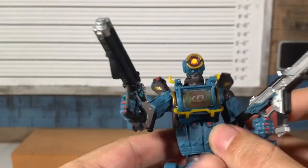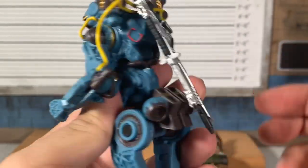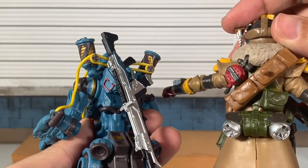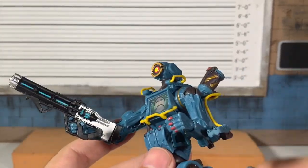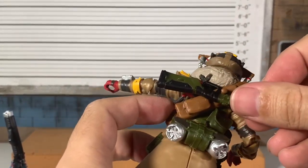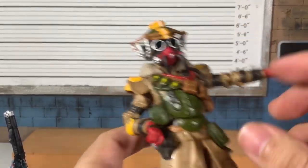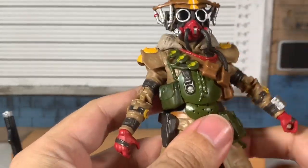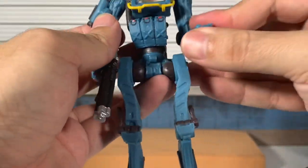I don't know if he dual wields or what — he has this weird knob in the back. I'm shrugging right now. It's not super sturdy but if you're going to put them on the shelf, whatever, it works.